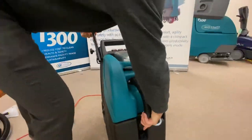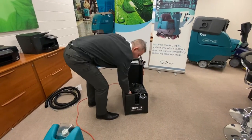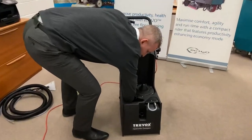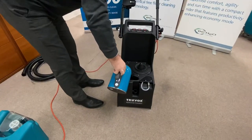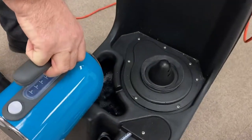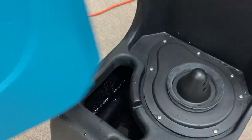First thing you should do is remove the recovery tank which will let you into the solution tank. In the solution tank we have a solution tank filter which stops any debris from going down towards your spray nozzle. Fill point for putting your water in. We then refit the recovery tank.